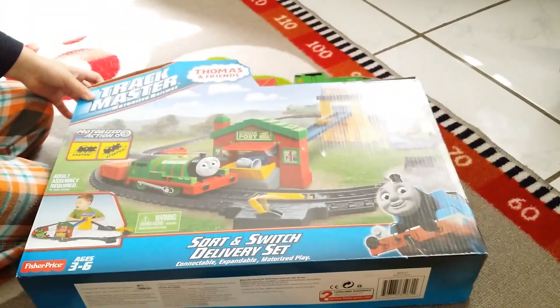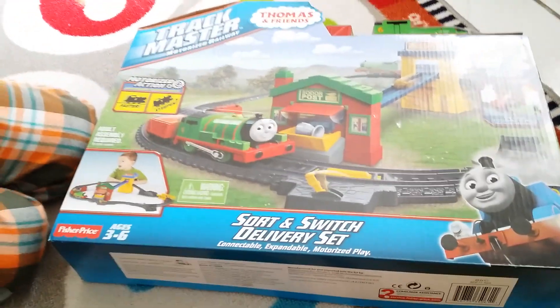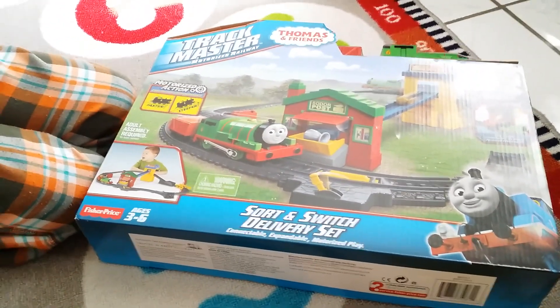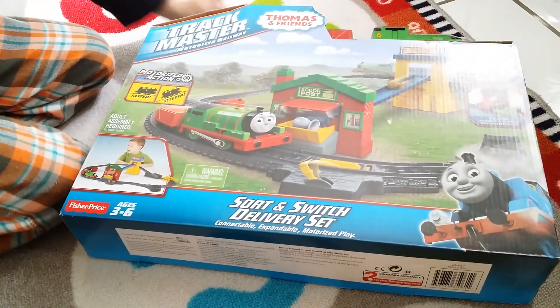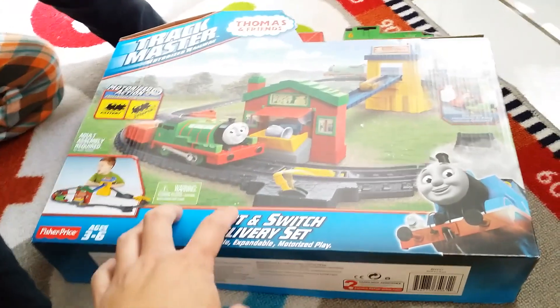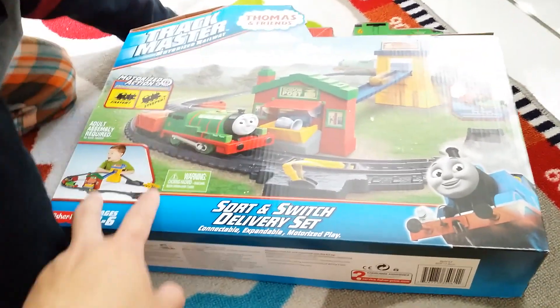Alright guys, so my son's been picking up a lot of interest in Thomas the Train. He's been watching a lot of videos on YouTube and he loves these train sets. We're at the local Target shopping, and since I'm buying myself quads all day long, I figured I'd buy him some stuff to keep him busy.